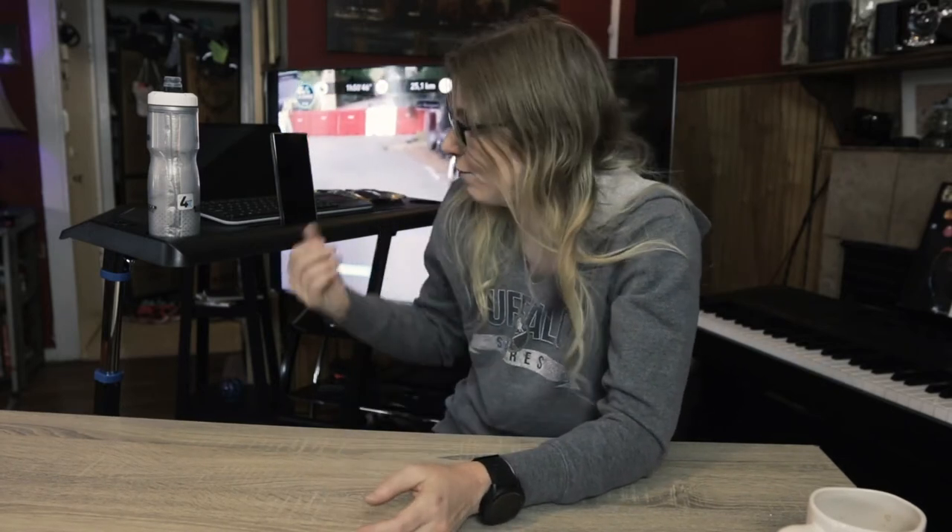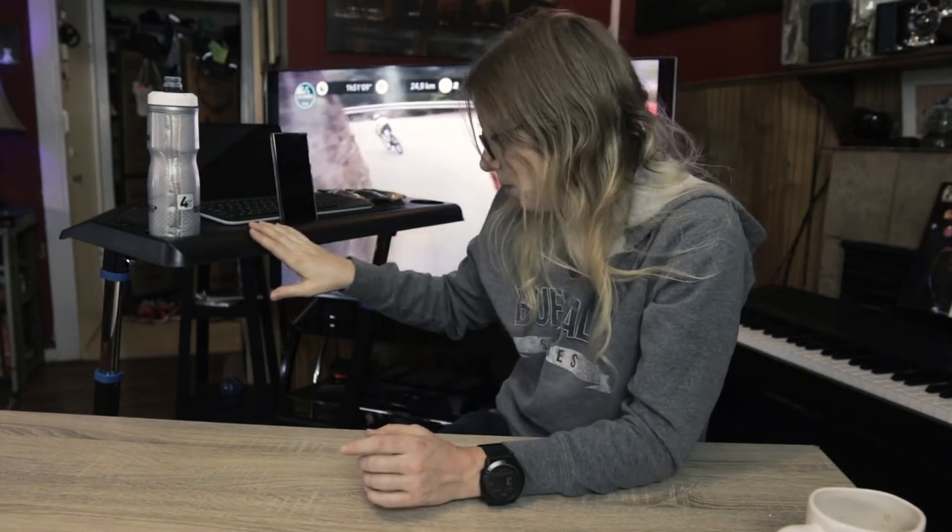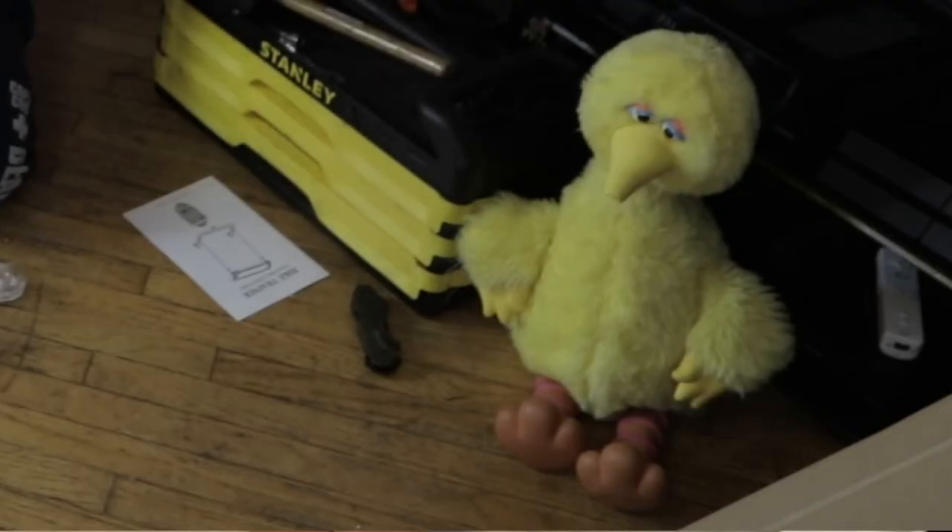All right, ladies and germs, we have a finished product. 15 minutes of assembly later, we have New Desk Day complete. This was a very simple and easy assembly process — so intuitive, you really don't need the instructions as long as you put the legs in the right angle, which you can confirm with a quick glance at the picture. A child can put this thing together. Big Bird was ready with the toolbox to hand me tools I might need, and his services were not required. Sorry, Big Bird.